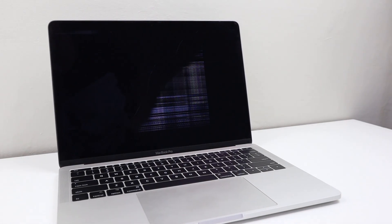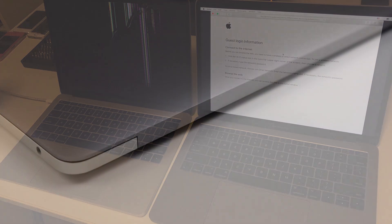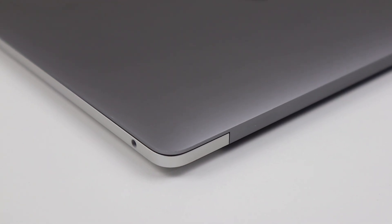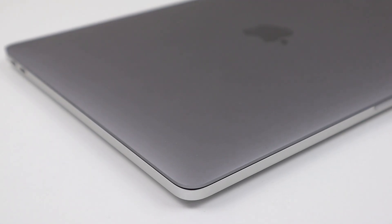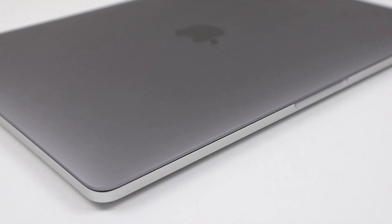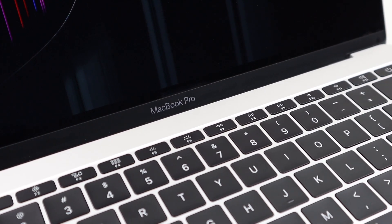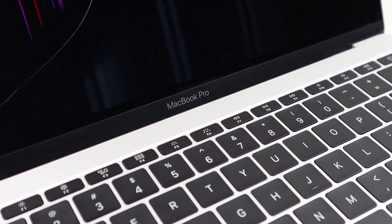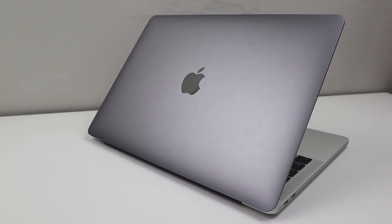The previous owner had two of these MacBooks — this one and another with a cracked display. Using the two machines, they created a fully functional one, which they kept, and this one, which contained the faulty parts, was sold to me. The MacBook Pro I purchased was described as having a non-functional keyboard, trackpad, and a cracked display. While I didn't receive a charger with the laptop, I was quite happy with my purchase.